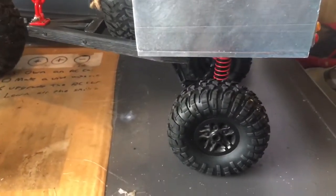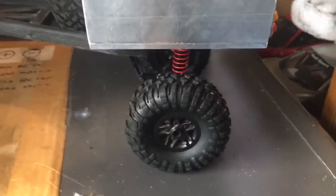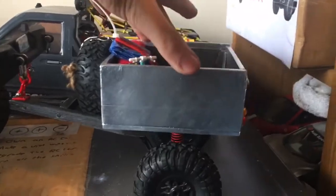I didn't do a tutorial of me making it because it took over a week and I spent nearly 30 quid on it. But it works, it moves, and it's got working suspension and all sorts. It's amazing.